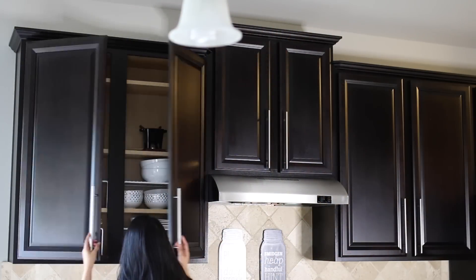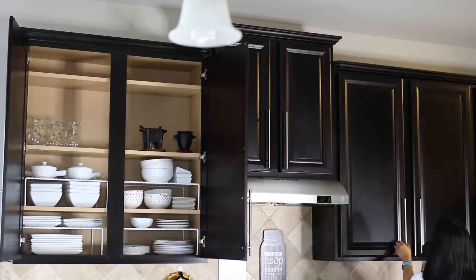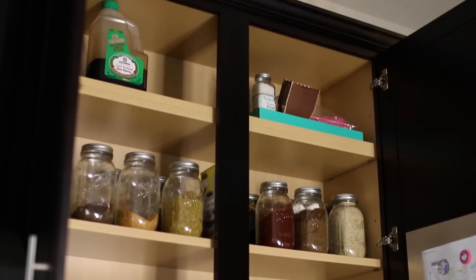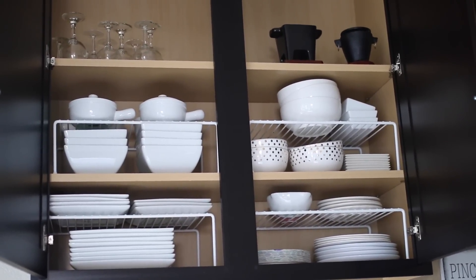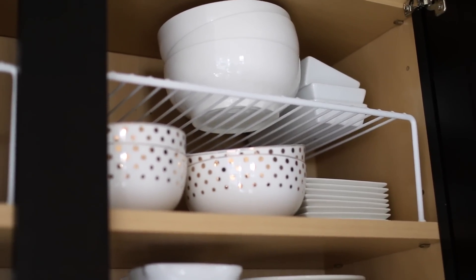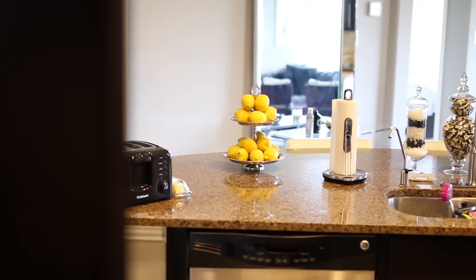Right above the drawers I have more cabinets. This is where I keep all of my plates and bowls. The cabinet next to that is where I keep my spices and cooking stuff. I have these white metal shelves from the Container Store that help me maximize the space — I can have dishes stacked without taking them all the way to the top of the cupboard.